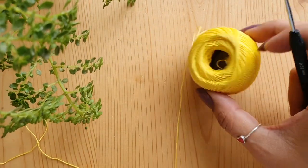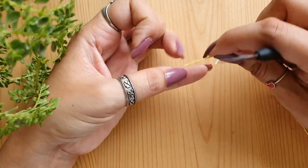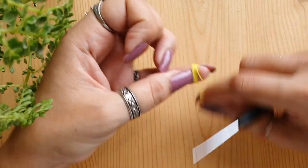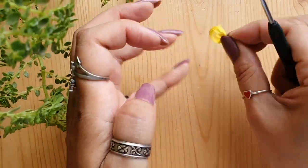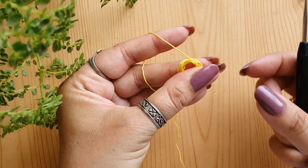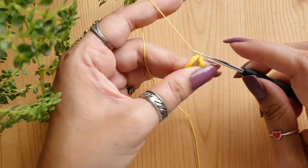The rings are padded rings. To create the padding, wrap the yarn around your pinky finger 10 times. Gently remove the wraps, making sure they don't unravel. Then hold them securely in your left hand, insert the hook through all the thread ends, and make a slip stitch.